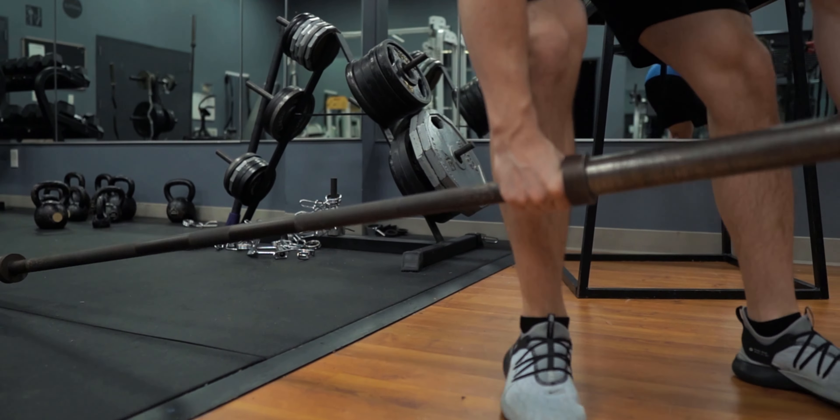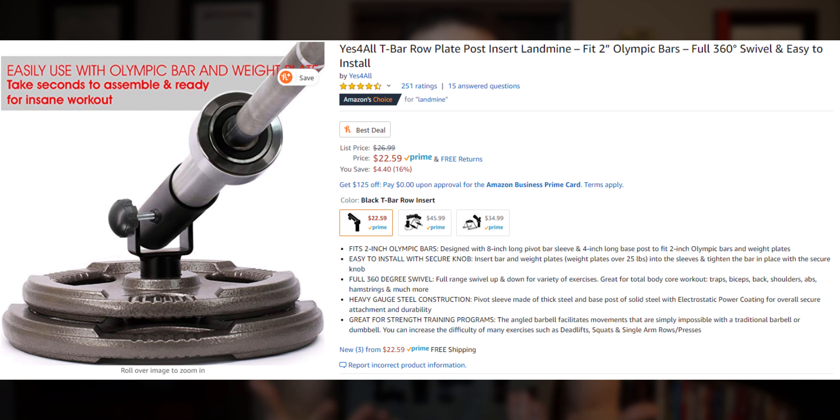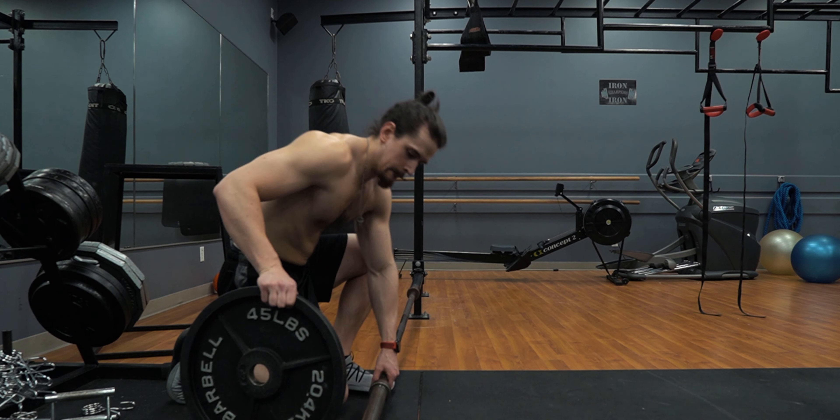Attach one end of a barbell to a landmine attachment. If you don't have a landmine attachment, you can stick the bar into the corner of a squat rack, a weight tree, another machine, or even the corner of the room — but preferably a room with brick or block walls so that you don't damage the walls. You can also purchase a standalone landmine for just over $20 on Amazon; I'll link one in the description below.